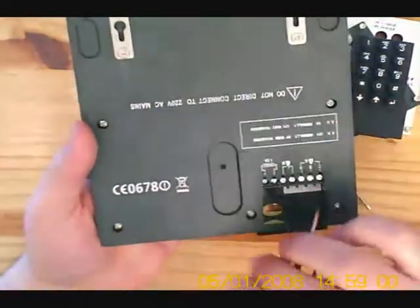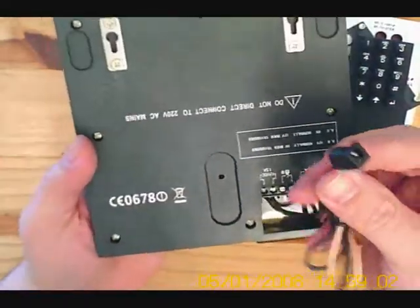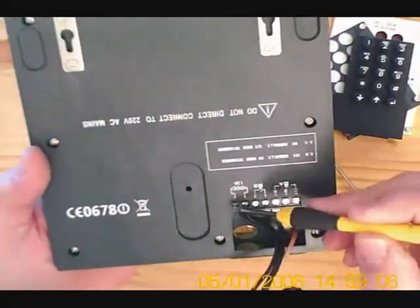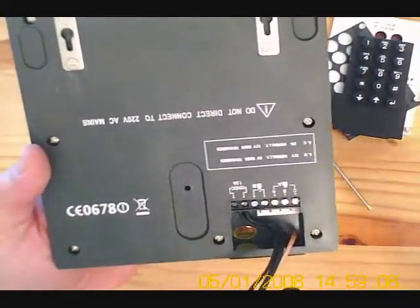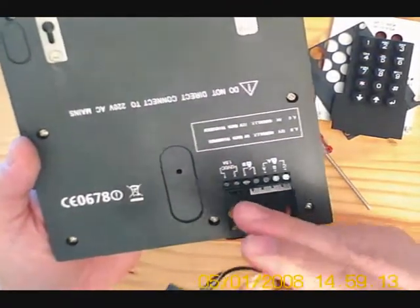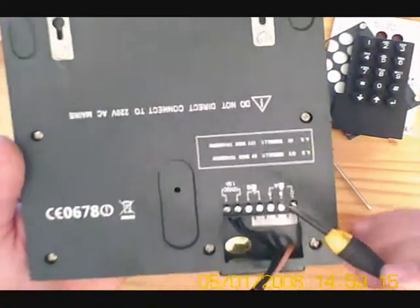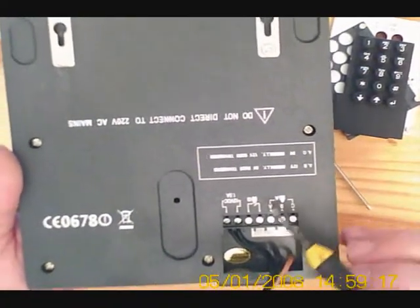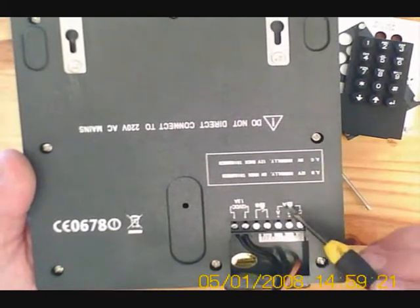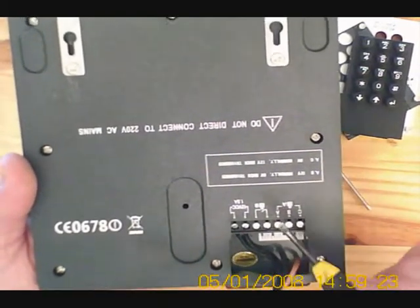Here we reveal our 12 volt supply and the connector. There's the 12 volt supply and we have an antenna connection to connect to your external antenna for improved range. And we have two gate releases, an A and a B trigger. An A trigger supplies a voltage output and a B trigger uses a contact.